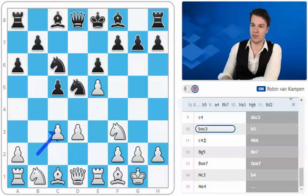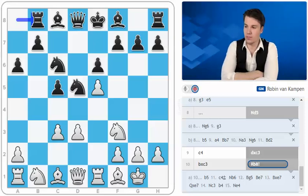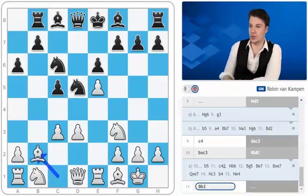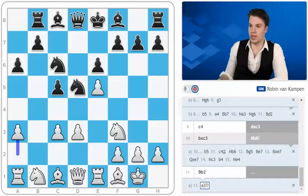Instead, Boris Gelfand came up with a very creative idea — to go rook to b8 here, and I consider it the main line since he's the strongest player who has tried this line on the black side. Here Grishuk played bishop to b2, which I do suggest you follow. Other moves are also interesting — for example a3 — but I think black could make a waiting move with something like queen to c7.